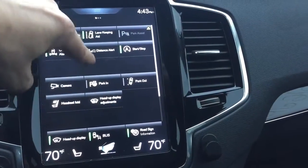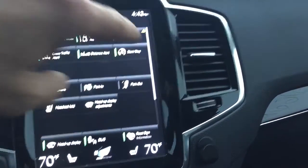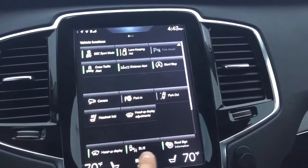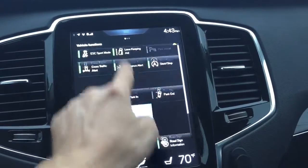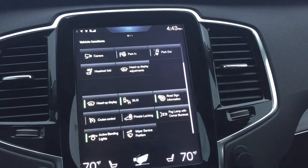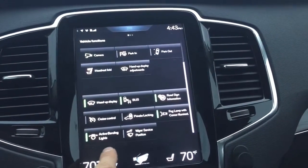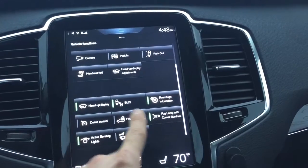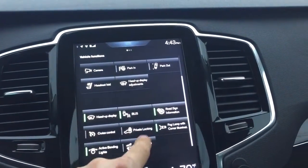Head up display — how do you play with the head up display? And then we have more features. Active beams, fog lamp with corner, road sign — okay so we have some features here.